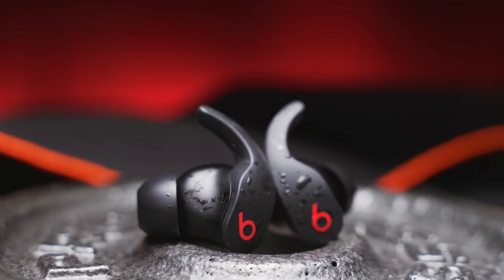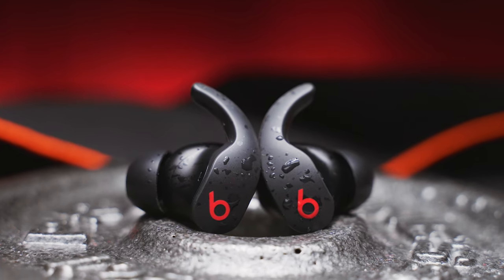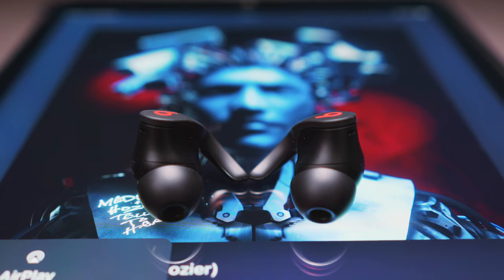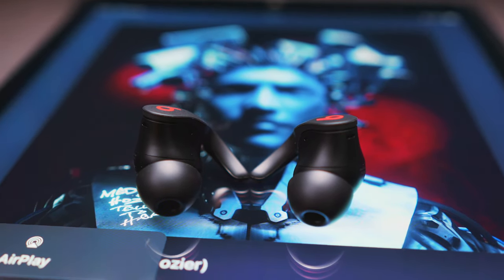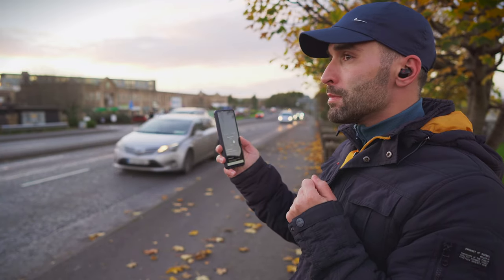Strictly in alphabetical order, the first one to talk about is the Beats Fit Pro. I got these buds the very last minute before this video, so I only had a limited time to test them, but a couple of strength and run sessions were more than enough to convince me that they have the right to be here. I loved the Beats Studio buds for their snug fit and the good ANC, and the Fit Pro did not disappoint either.